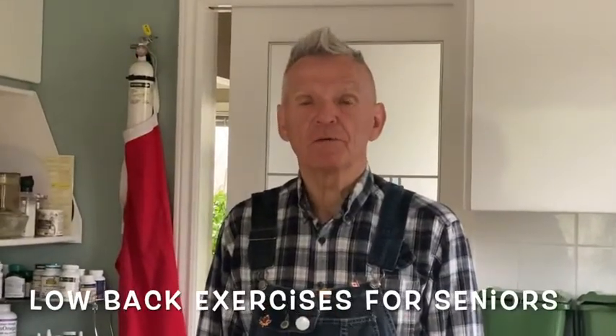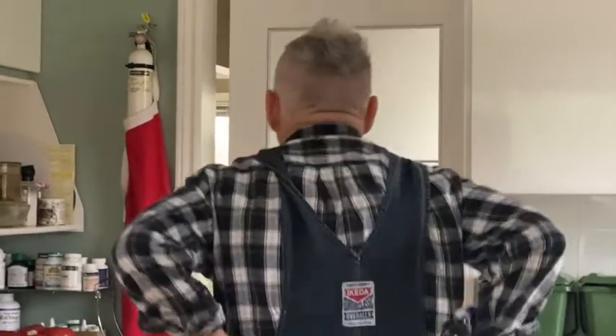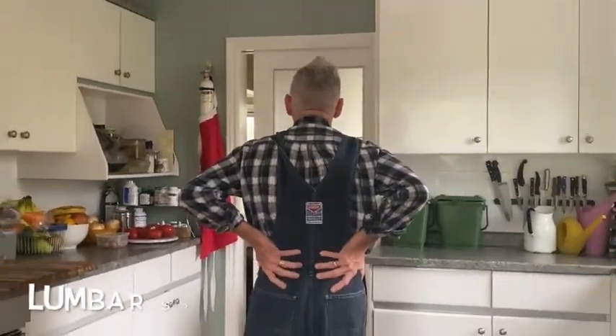Good morning everybody, Robert here. Today's workout is called low back exercises for seniors, and your low back is this area of your body right here. That's what we're going to work.